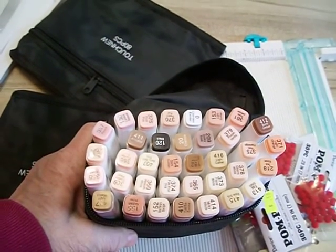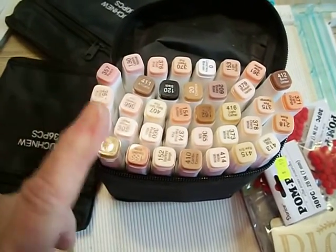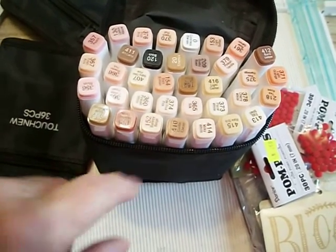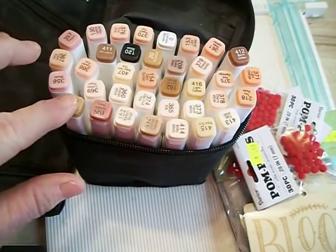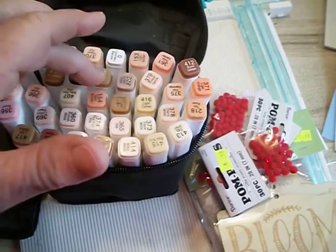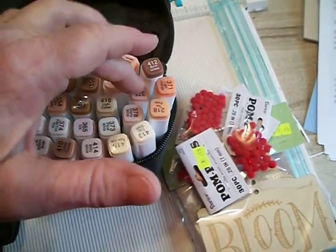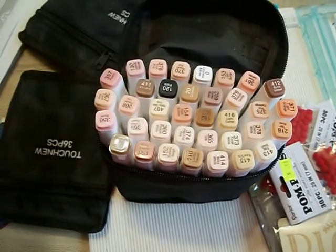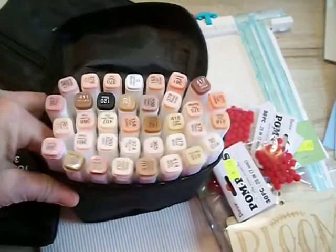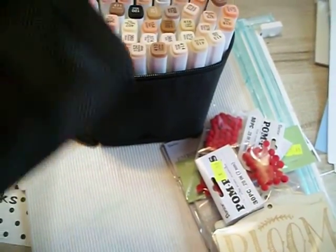Hi everybody and welcome, I have a small Amazon haul I'd like to share with you. I got all these skin tone markers and this case for $27 — I think there's 24 of them — with shipping. I also ordered these two cases for $10.